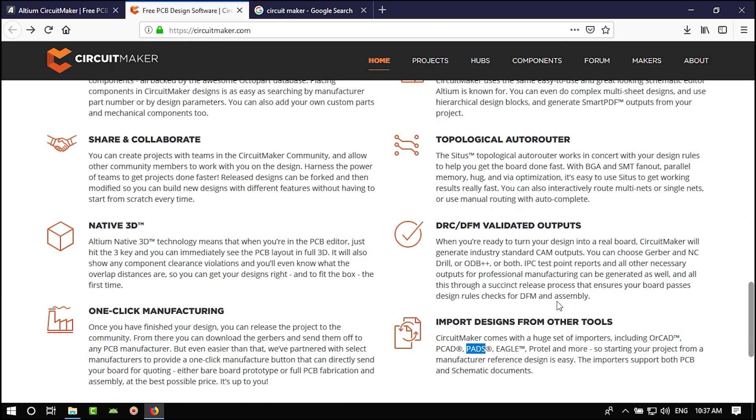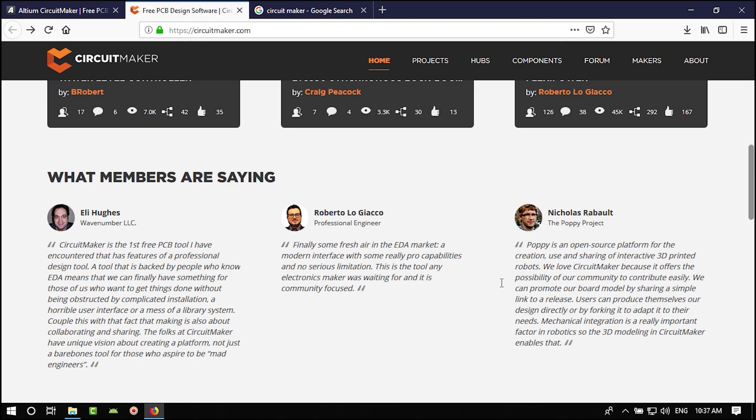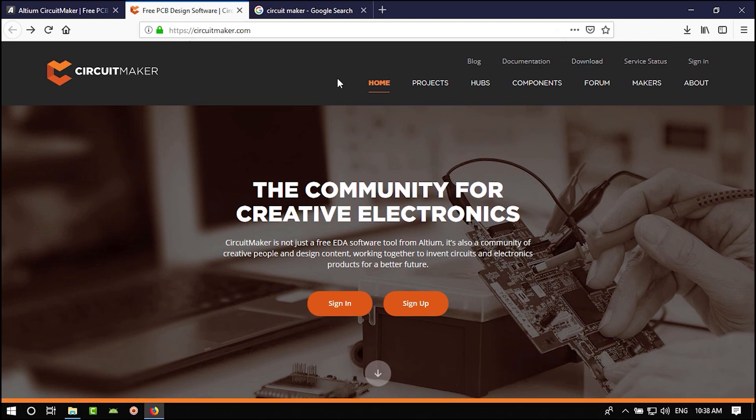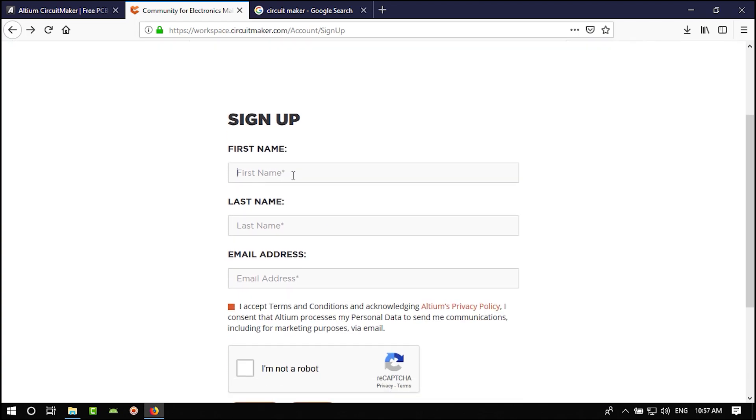Circuit Maker has a lot of what Altium Designer has, but it is much easier and it is free — so it's really cool. Let's download it. Go to the top of the site and click Download. They ask you to provide your information to be able to download Altium Circuit Maker.